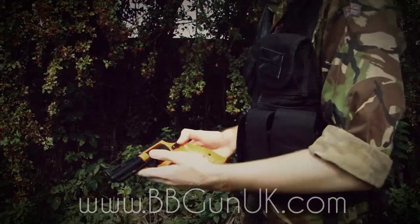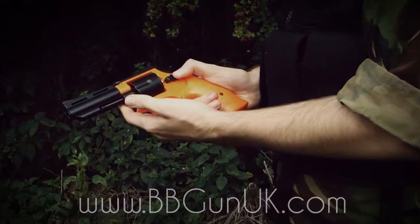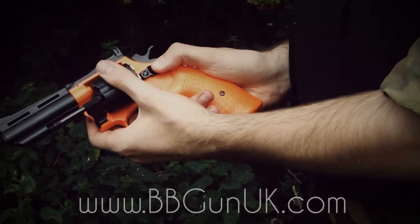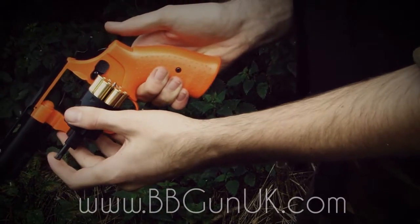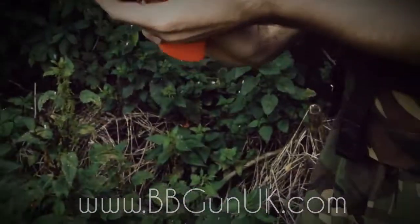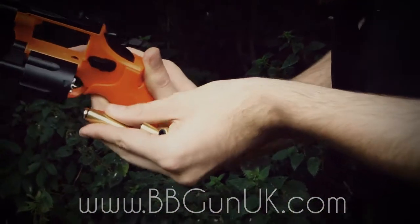As we've just said about the magazine release, we're going to show you how to reload your mag. Pop it forward and that's going to release the chamber. Then simply hold the gun backwards, or you can push this to release the shells, and pop all of them out.